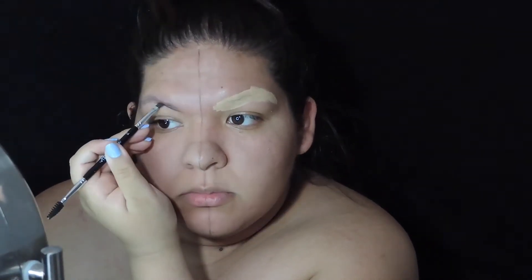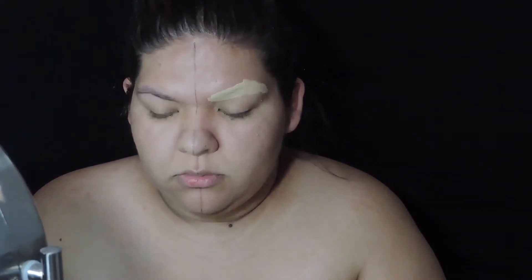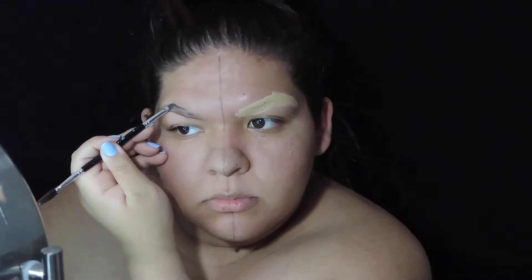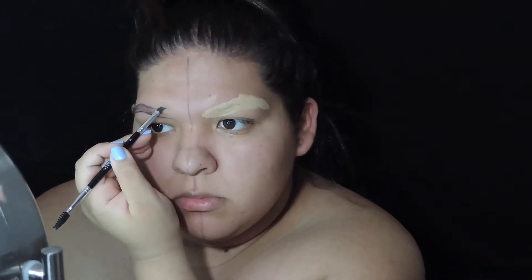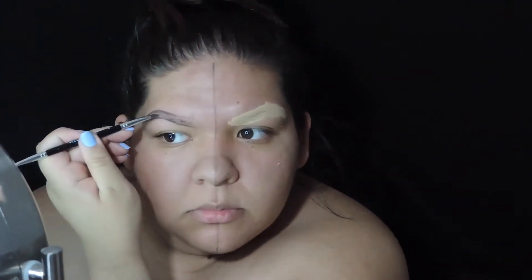I'm going to go ahead and move on to my brow, first lining the bottom of my brow and then I'm going to go ahead and line the top of my brow. Then I'm going to fill it in — this is basically my normal brow routine, you can kind of see what I'm doing here.